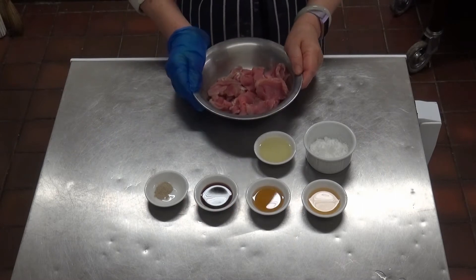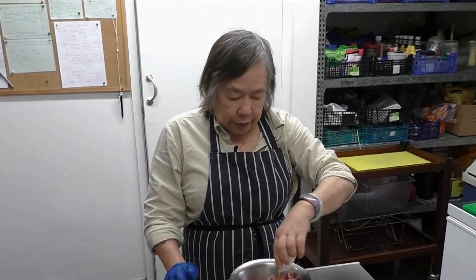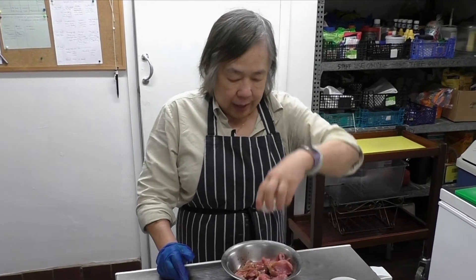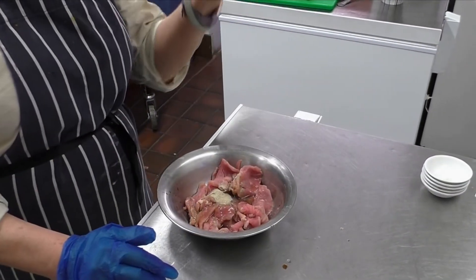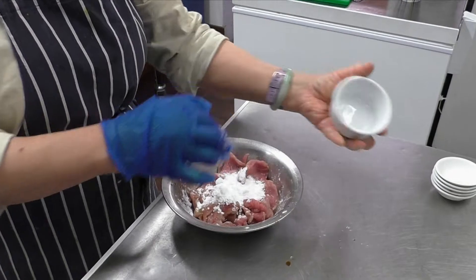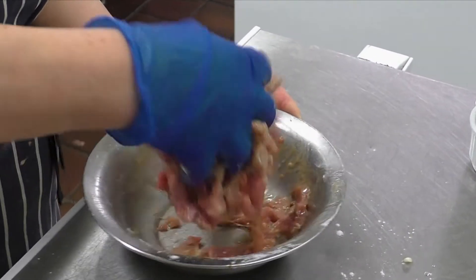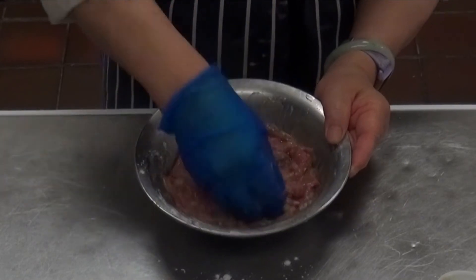First, marinate the meat. Add light vegetable oil, sesame oil, light soy sauce, Shaoxing wine, pepper, and cornstarch or potato starch. Mix it in by massaging the meat, and let it marinate for about an hour.